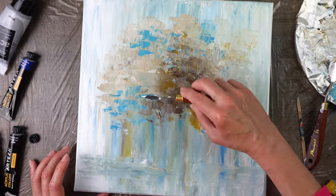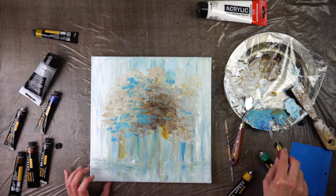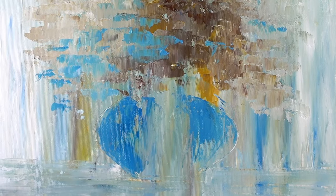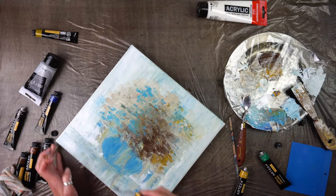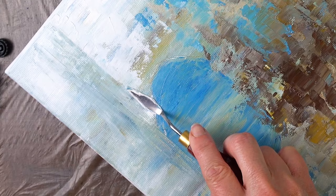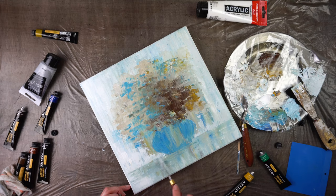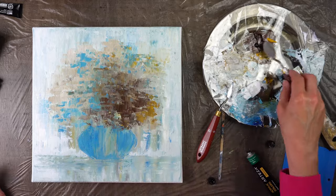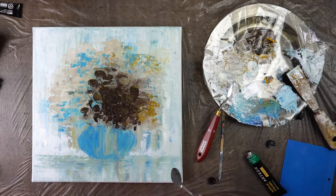Darker here, lighter towards the edges. I hope you can kind of see what I'm planning. Let me just roughly put some color on the vase — of course it's not going to look like this, but just so that you know where the vase is, and it is going to be blue. If I touch this area with a bit of lighter color, I can separate my table from the rest. I do want my flowers to be quite round, so I might use this palette knife for the shadows and a bit of black as well.